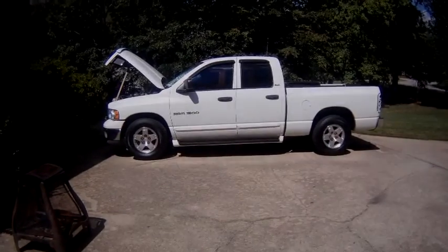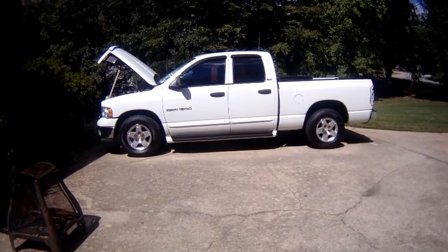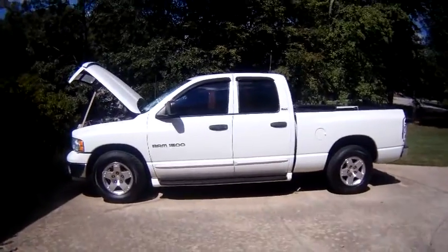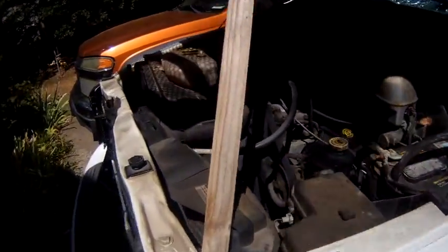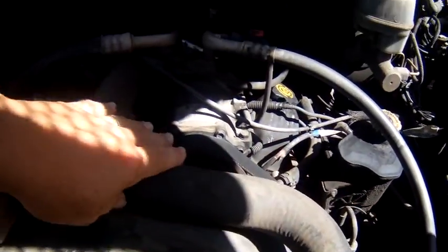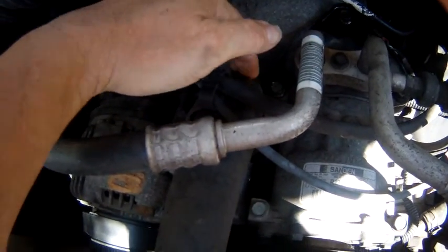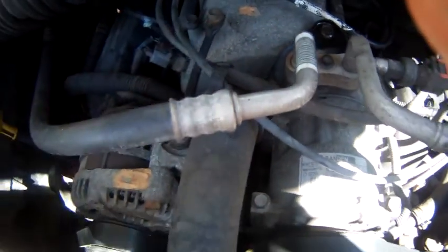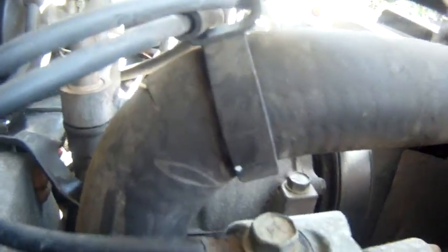Today we're replacing an upper radiator hose on a 2002 Ram 1500 with a 5.9 motor. I noticed it was leaking — that distinct hissing sound and the smell of burning coolant. The hose is right here at the top of the radiator, and the hole is right back here where it goes down into the engine. You can see that little crack right there.